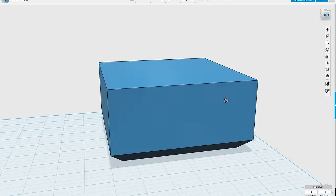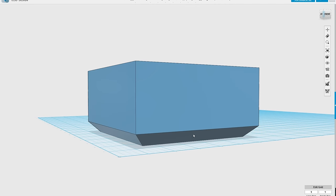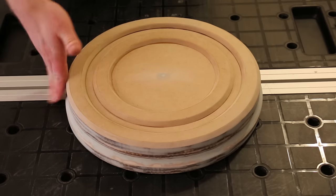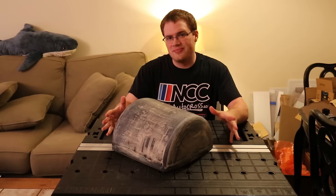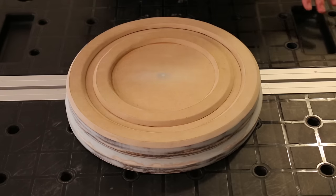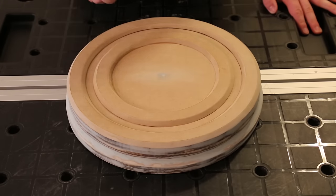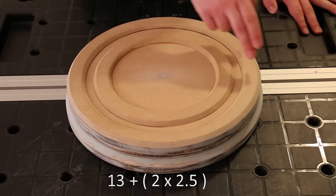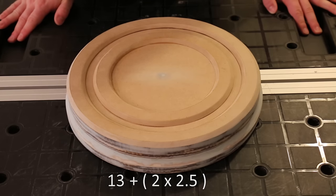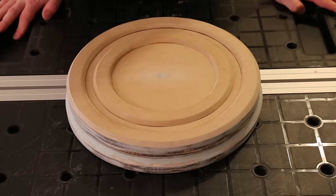Undercuts: the buck must have no undercuts anywhere on the side or bottom. If you try to form a buck with undercuts, you will not be able to free your master from the plastic sheet and may have to cut it out, possibly damaging your buck. On our example buck you can see there are no undercuts — in fact it flares out a little, so it will separate from the plastic sheet after forming just fine. Size: make sure your buck fits in the formable area of your vacuum former. The width of the top is 13 inches and the height is about 2.5 inches, so 2 times 2.5 gives us 5, plus 13 equals 18 — this buck will require at least 18 by 18 inches of forming area.